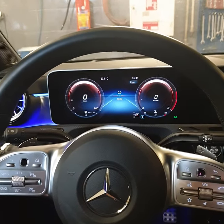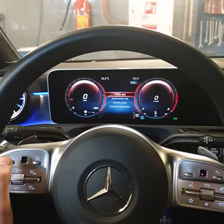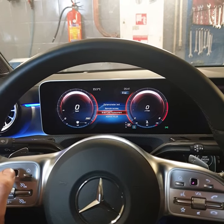Push this button and there you can see the workshop menu. Go there and you can choose what you want to do — for example, brake pad replacement.